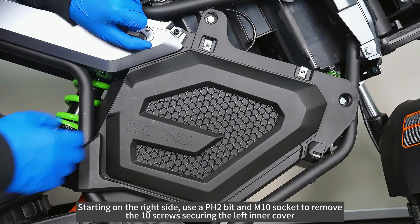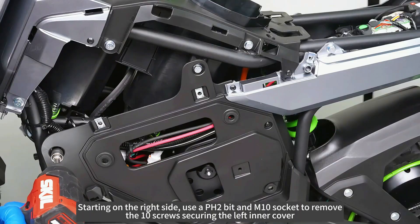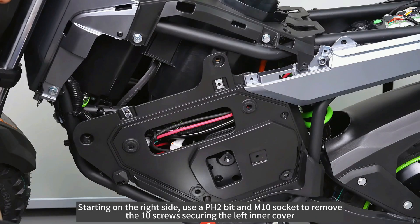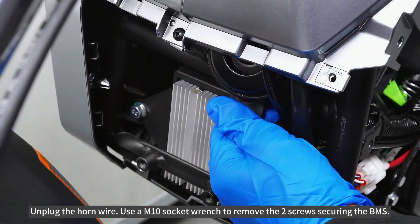Starting on the right side, use a PH2 bit and M10 socket to remove the 10 screws securing the left inner cover. Unplug the horn wire.